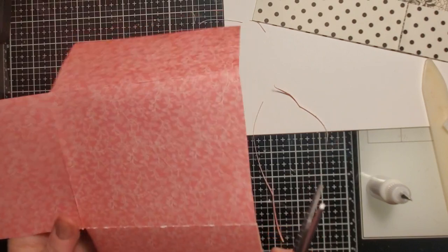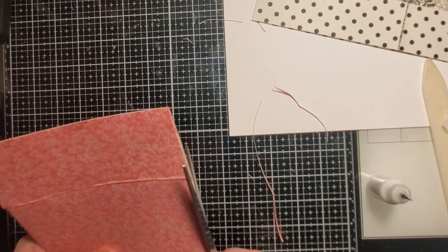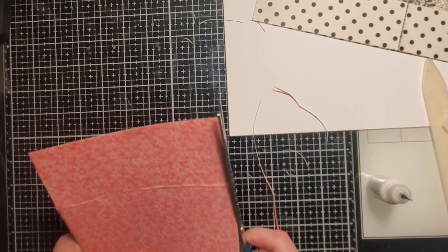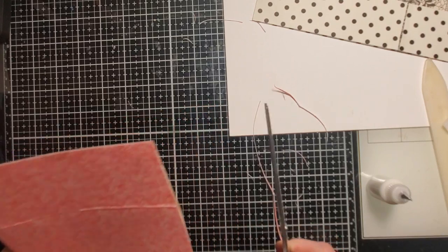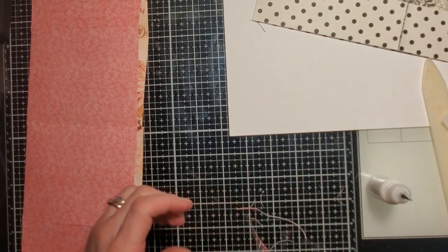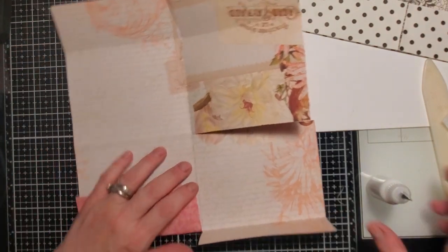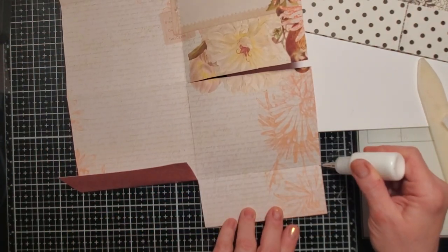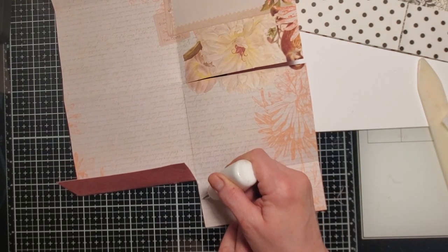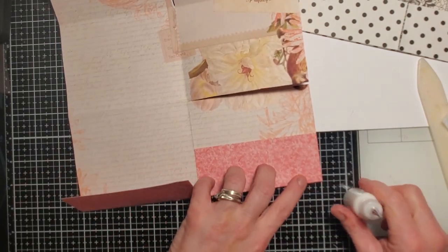I need one of those small cutters like Gail has. I looked them up and they're kind of expensive — I was surprised because they're just little guys. I actually paid less for my big one than those are. Anyway, now we're going to glue our pockets down — put a little bit of glue on the edges of your pockets, just like you normally would with stuff like this.